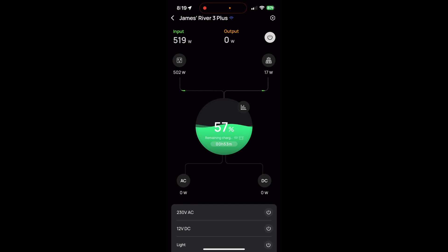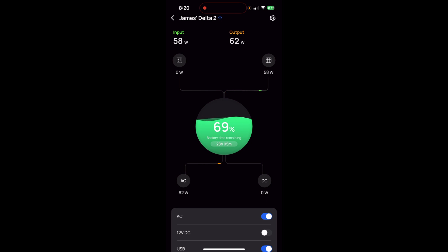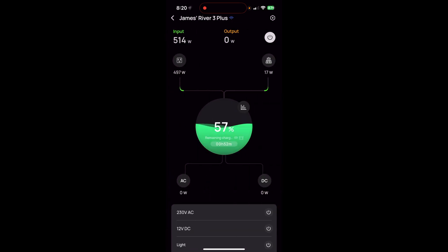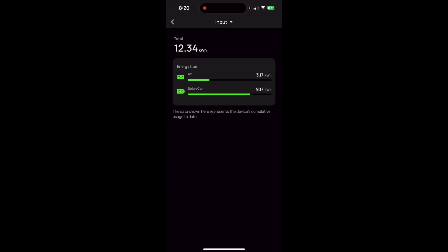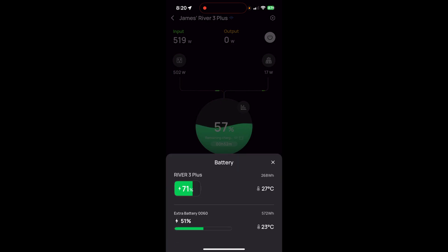Here in the app, one of the good things about the new River 3 Plus is you can simultaneously get AC and solar input at the same time. My Delta II couldn't do that — it's only one or the other and it prioritizes AC. So a reason to get the new units is better statistics, better monitoring, and automations overall.